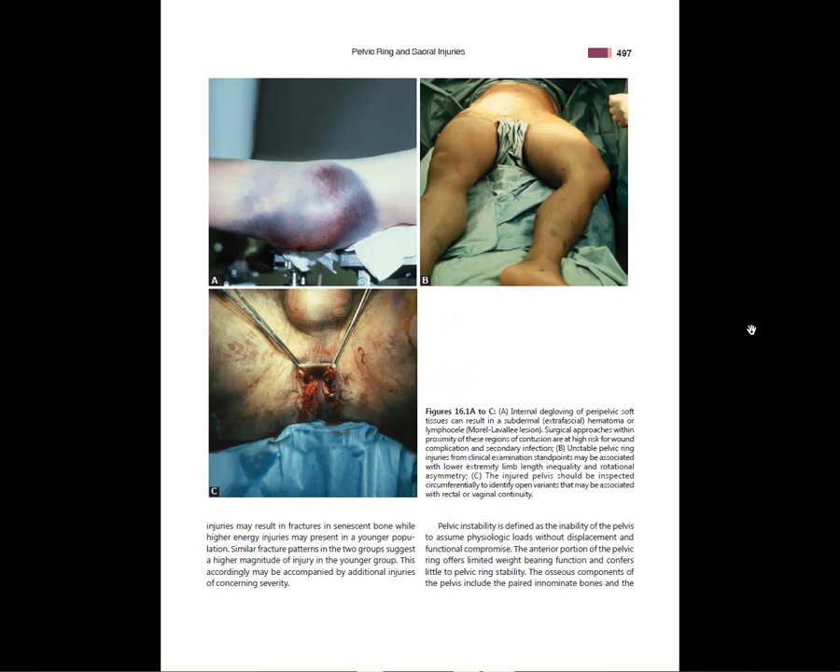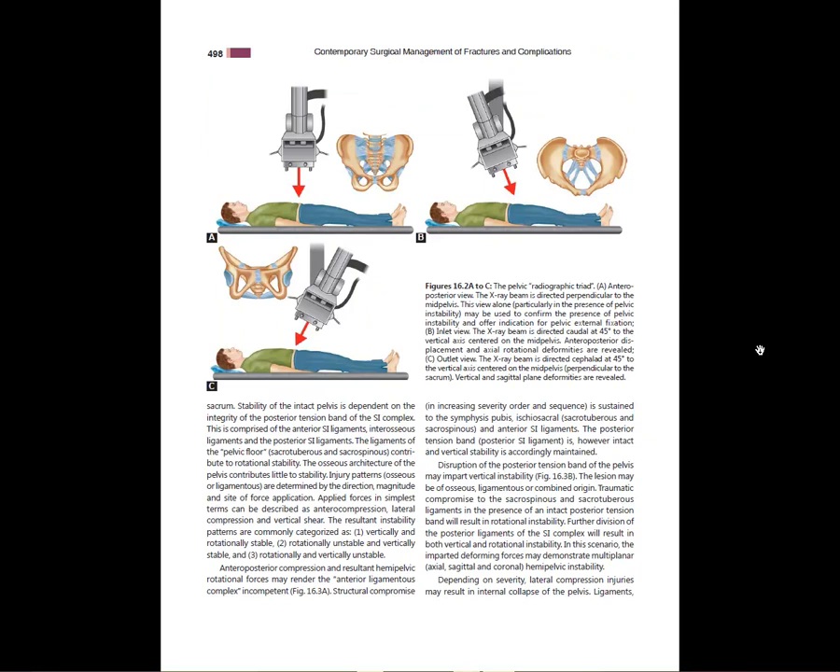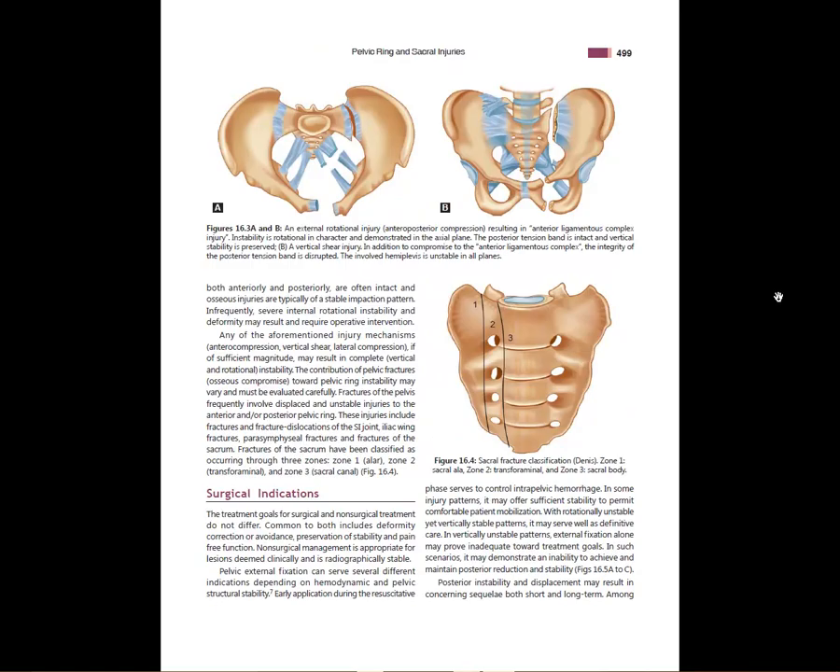Inspection and physical exam are really important to make sure you don't miss something like a Morel-Lavallée lesion, a perineal tear, or something that could indicate an open injury. This nicely shows some of the standard radiographs you need to get.